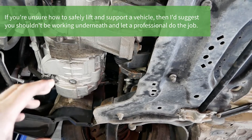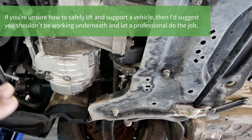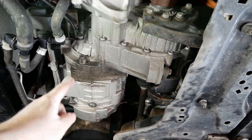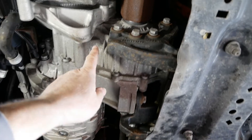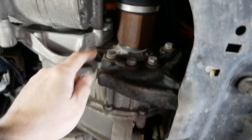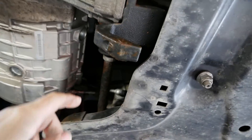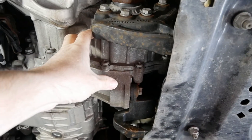Of course, if you're going to jack it up, use axle stands — be safe, you know the drill. Looking underneath, this is the electric motor here, and on this end is the reduction gearbox, with your drive shafts going to the front wheels. This is what we're interested in.